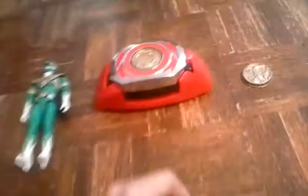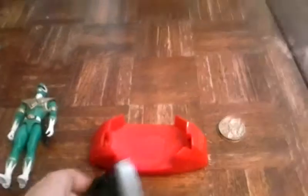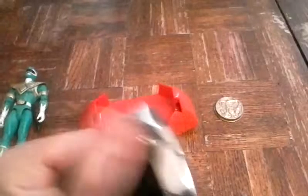Let's get on with it. The first thing I'm going to show you is the morpher — the Mighty Morpher Power Ranger morpher. How it works is you hold it kind of like a brass knuckle, and you pull like this.